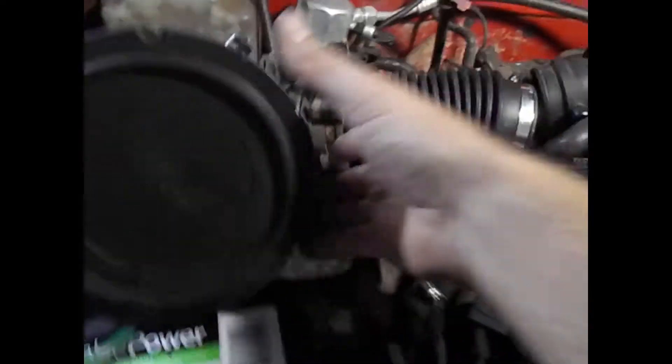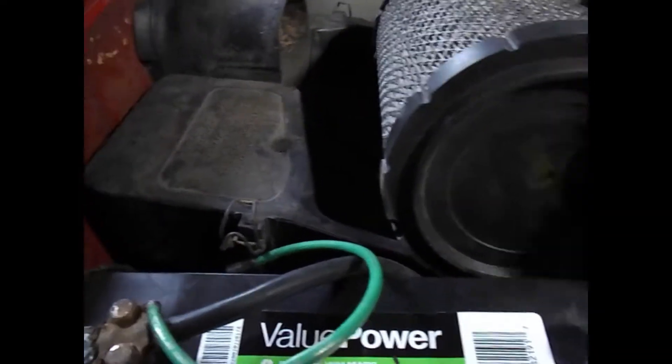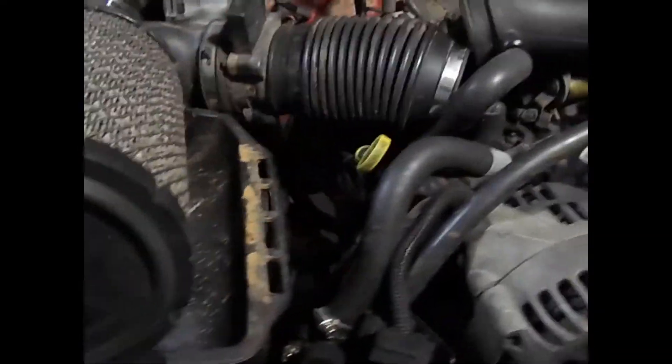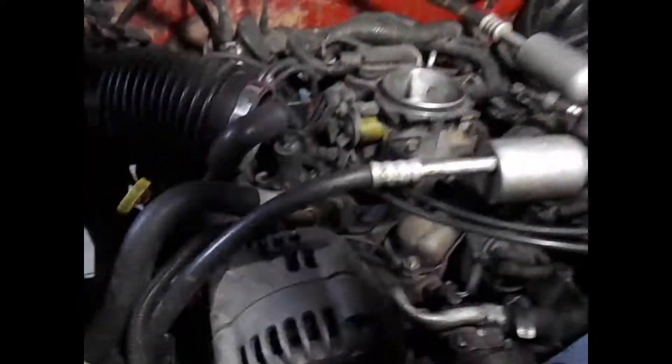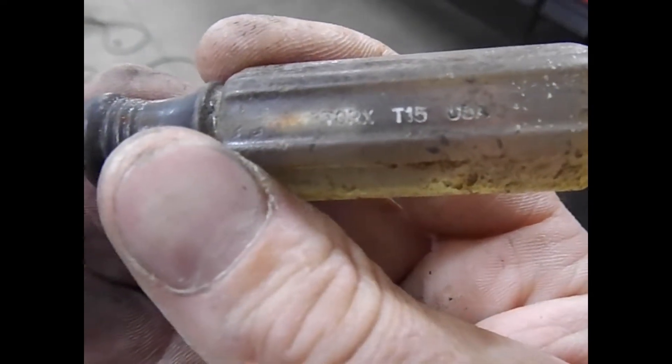This will kind of be like a cold air intake — don't keep the cover off, that gets more air into this. We may take that bottom one out, may leave it, I don't know. And what we need to get to is right down in here. I think it says T15 star bit — come over here, that's what fits down there.